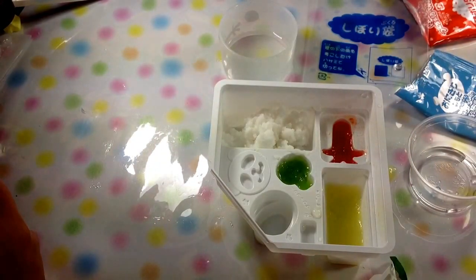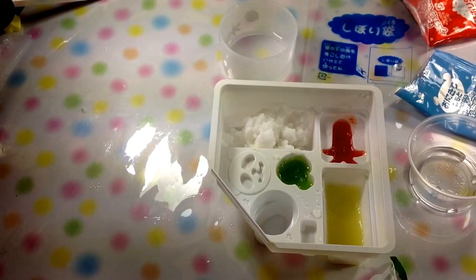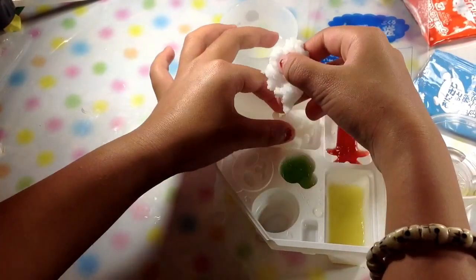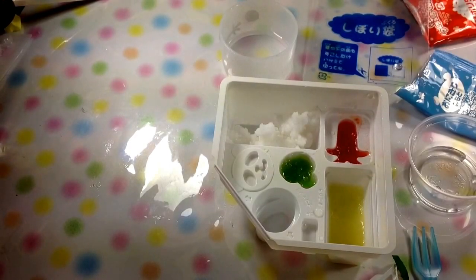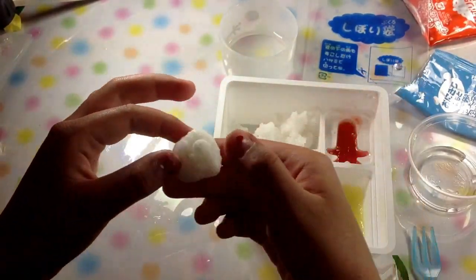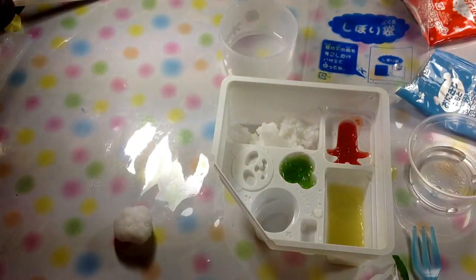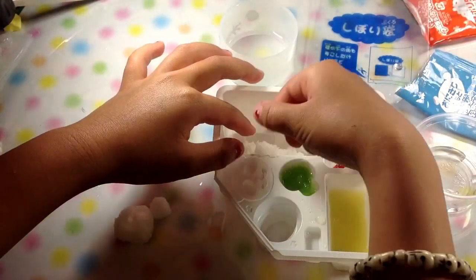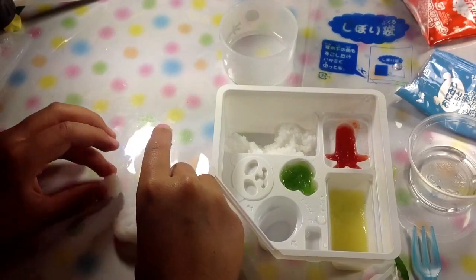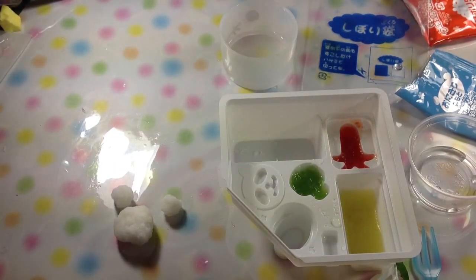What you're going to do next is roll one into a triangle and roll one big circle and two small circles. Lastly, I'm going to mix it up.